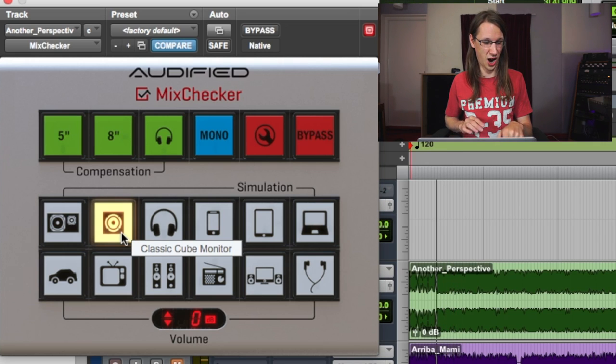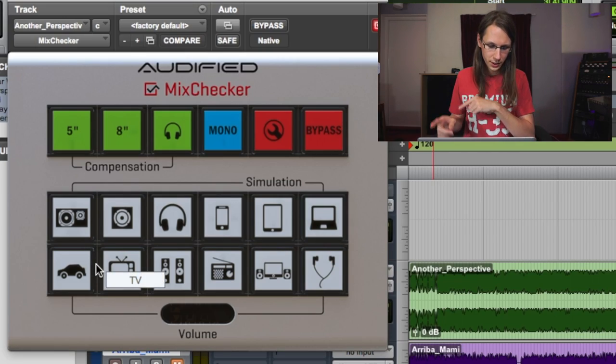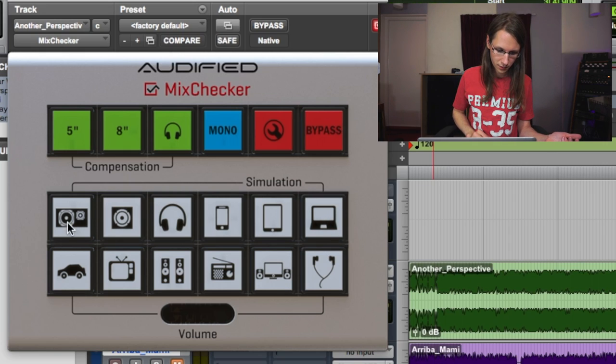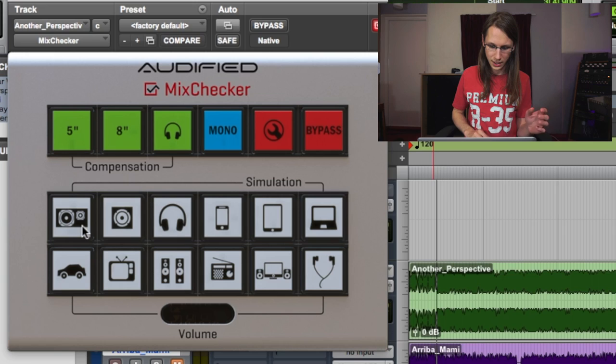The simulation sounds pretty harsh — there's some strange kind of phasing or high-Q notching that happens. It's a really irritating and tiring thing I get from this simulation, but from the real Avantones I don't get that. If I listen through all the simulations, most of them have some kind of tiring quality — the phone, tablet, and laptop ones especially. Only the small classic studio monitor simulation doesn't have it.